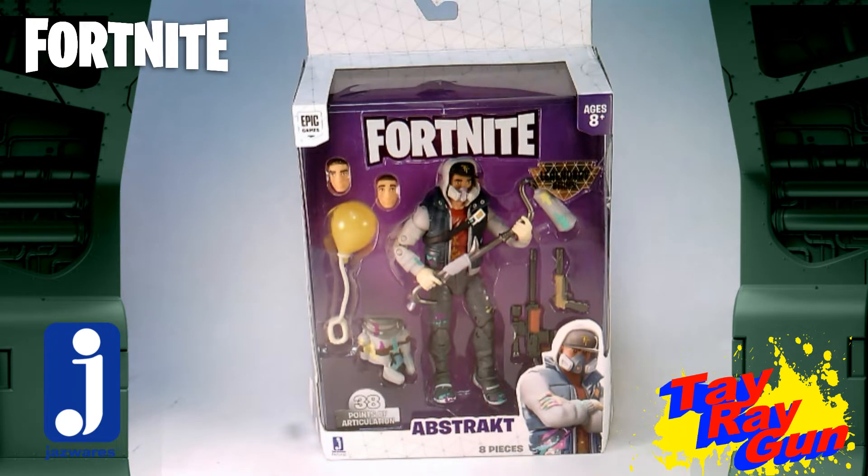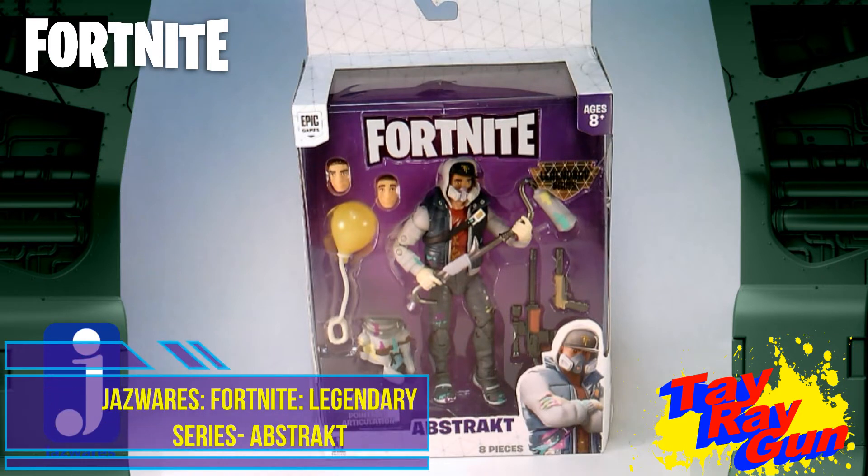Hello Fortnite and toy fans, I'm here with another one of our Fortnite reviews. This guy - I've already gotten him out of the package, and he happens to live sometimes on my art desk at school. Though I can't really take the weapons with him, he usually has his harvesting roller and his back bling. So this is Abstract, part of the Writing on the Wall series of skins, and I think he's pretty cool.